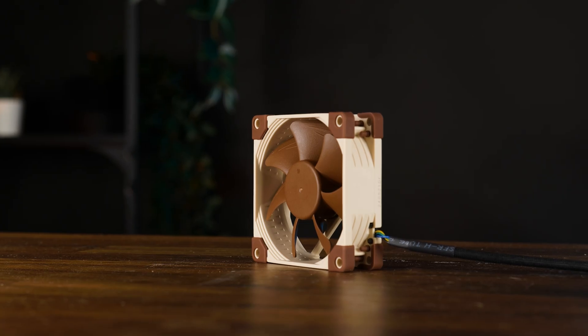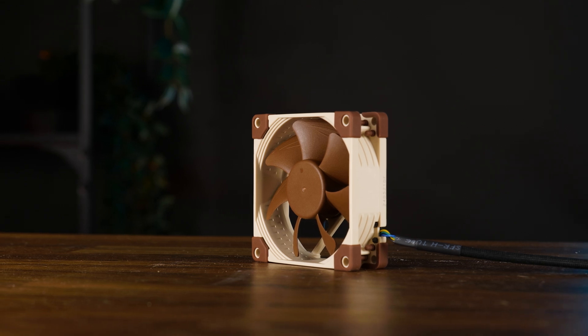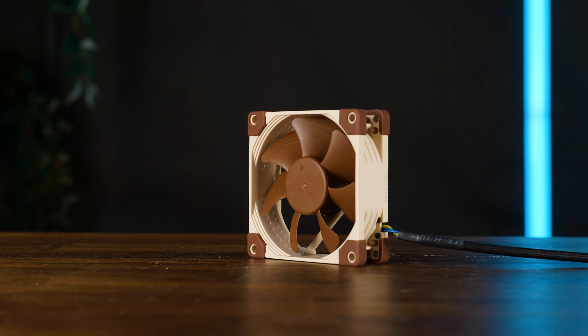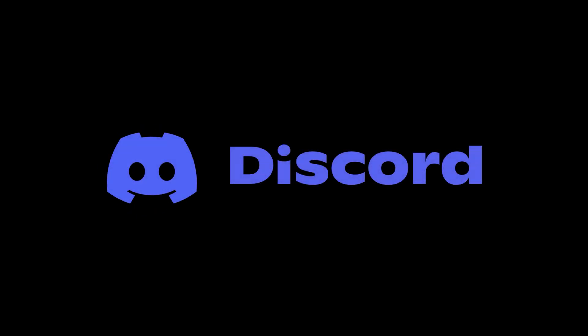But okay, this should be everything on the Noxia NF-A8 PWM and the current noise-to-performance king in the 80mm department. At this point, a huge thank you to Noxia for sending this whisper-quiet puppy over. On a side note, we have a Discord server, so if you wanna join, the link is down below.